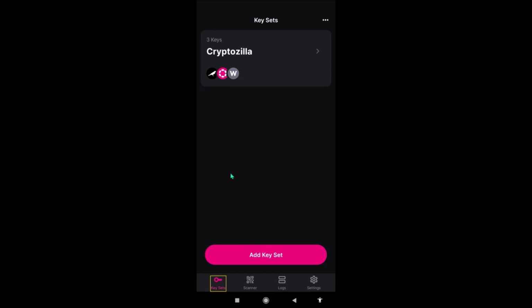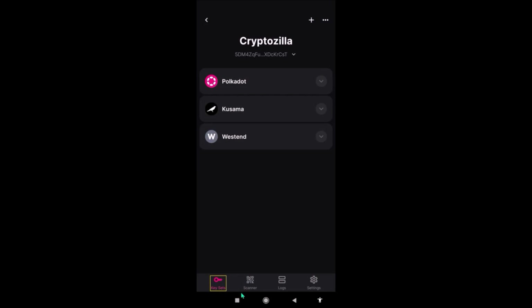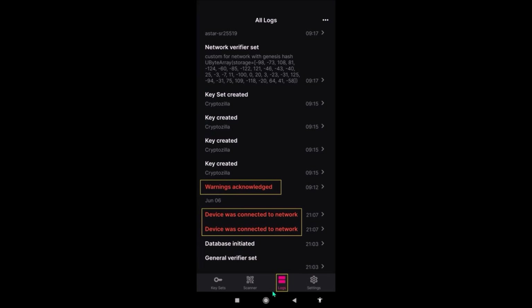This is the UI of Polkadot Vault — very simple, just four tabs: keysets, scanner, logs, and settings. By clicking keysets and add keyset, you can generate a new seed phrase, hence a new private key, or you can recover your existing private key. Under the scanner tab, you will be scanning QR codes to sign transactions. Under the logs tab, you will see all activities performed within the vault. It's important to check the log every time before you use the app — that way you will notice any potentially suspicious activity that you haven't performed in the app yourself.